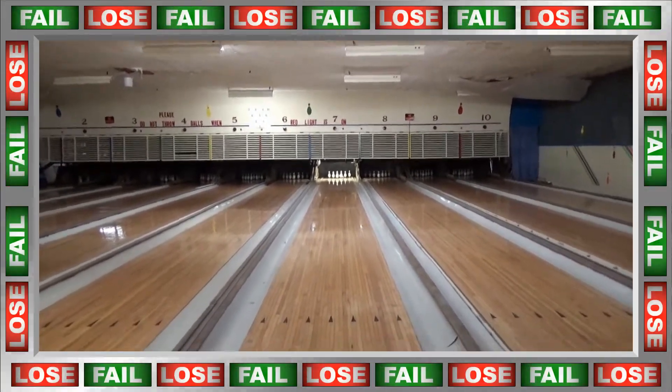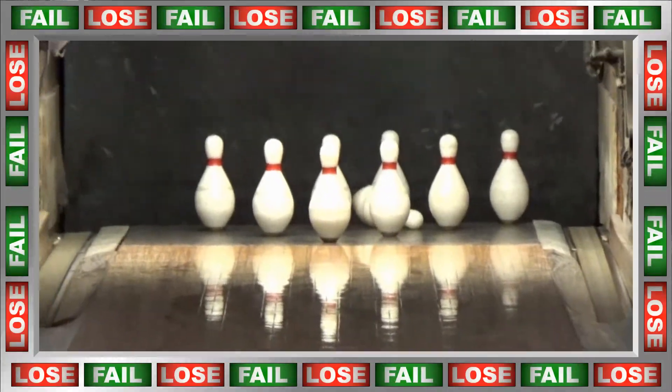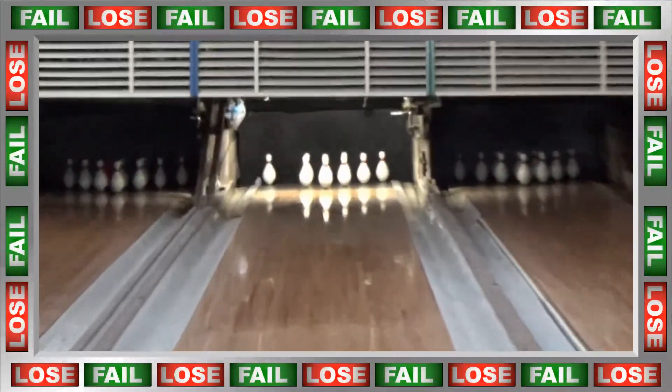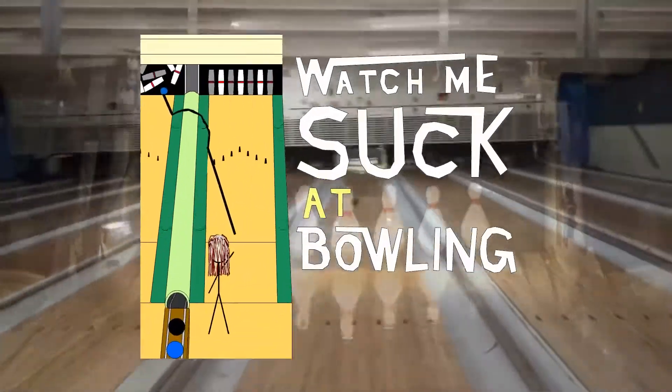All skills you're about to see could possibly make you quack up. Other people may be crying foul, as it is now time to... Watch Me Suck at Bowling!